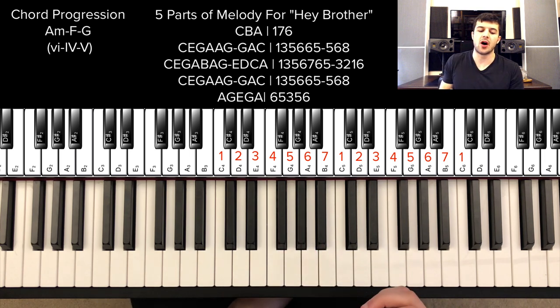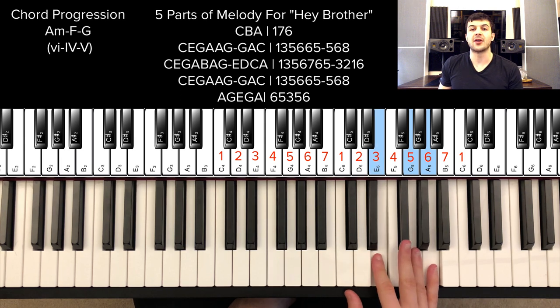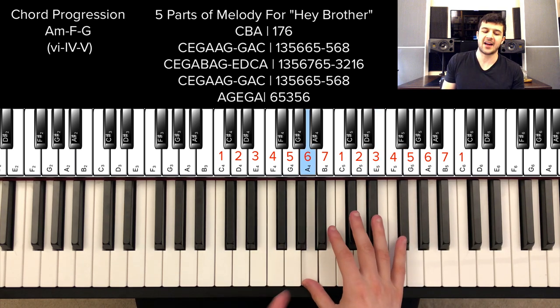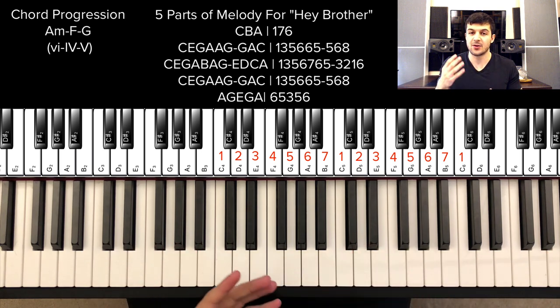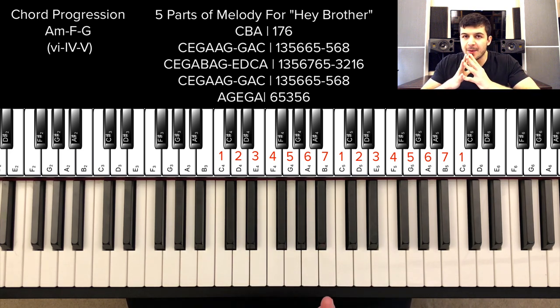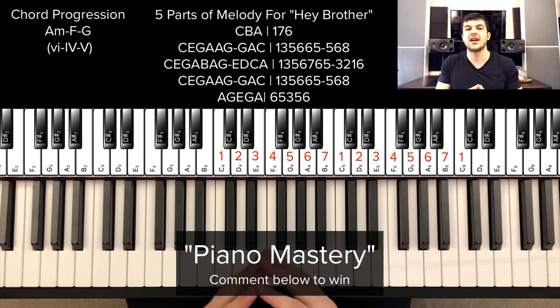Hey Brother is a great melody. The 5-6-1 melody starter is there, and the 6-5-3 starter too, and I love how at the end he goes back down almost an octave. With that, that concludes this video. Thanks so much for watching — I hope you got some value out of it. Avicii's melodies are the reason people are still listening to his music and why he's one of the top listened-to artists in the world. Please comment, like, and subscribe. Comment 'Piano Mastery' for a chance to work with me one-on-one for free — I pick one winner every Friday. I'll see you in part three of the Avicii melody series.